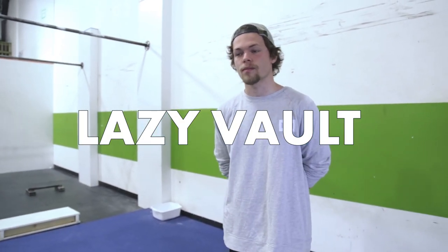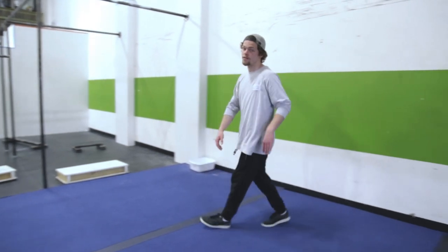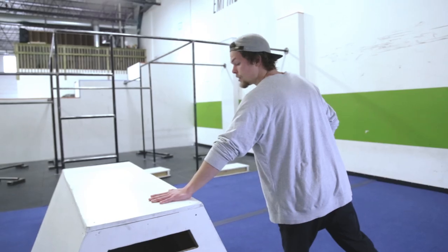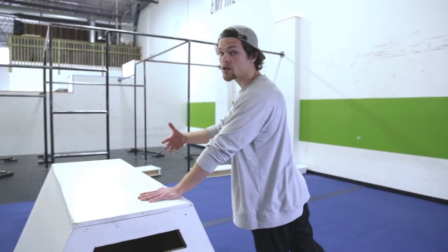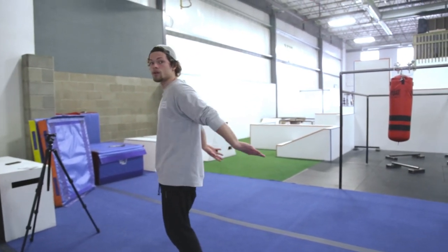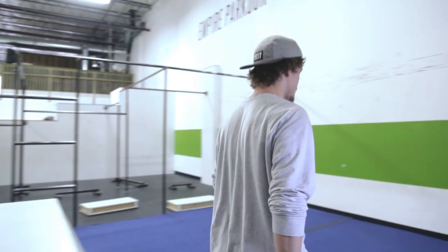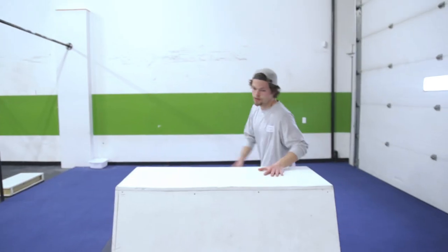Lazy vaults — what's different? We're still going from one side to the other, but we're not going straight like all the other vaults. Number one: curve in from an angle. Which way you curve depends on which hand you start with — right hand, curve from the right; left hand, curve from the left. Step one: curve. Step two: hand plant. Step three: kick the leg — the kick is everything in this vault; it gives you all your power, control, and gets you from one side to the other. Step four: hand goes down, nice slap, nice push.